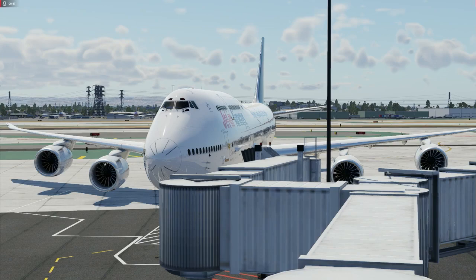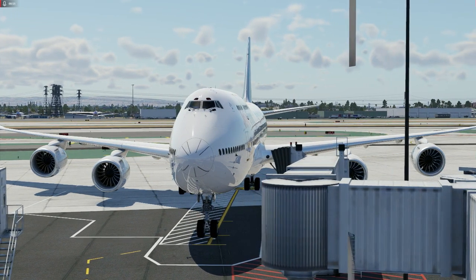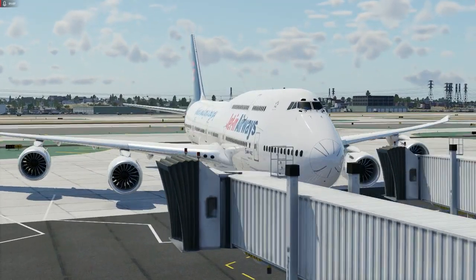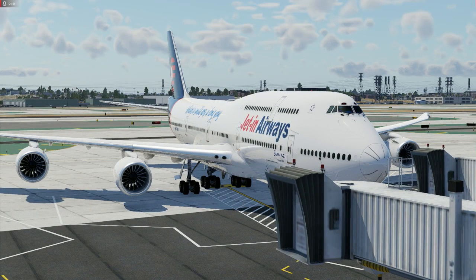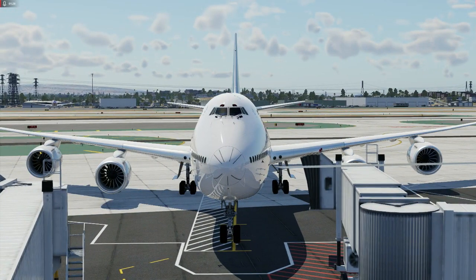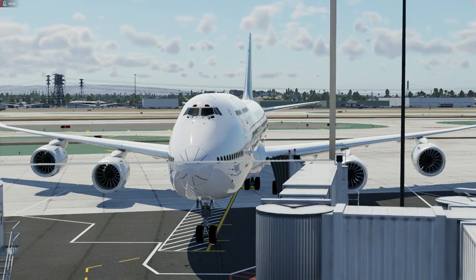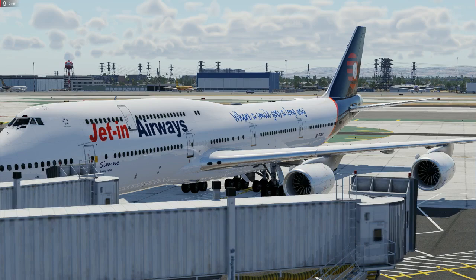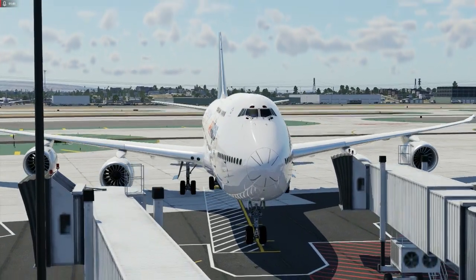Real pilots have tested and flown this plane and they say it is a very good representation of how a 747-800 actually handles. The flight dynamics are very good — it feels big, it feels heavy, and it's a very good simulation of the 747's flight dynamics. The outside model is just absolutely stunning. This is why I painted it in Jet in Airways colours — it's been beautifully rendered and modelled.